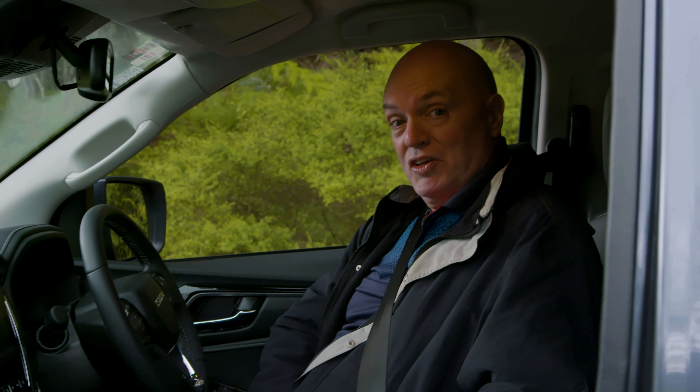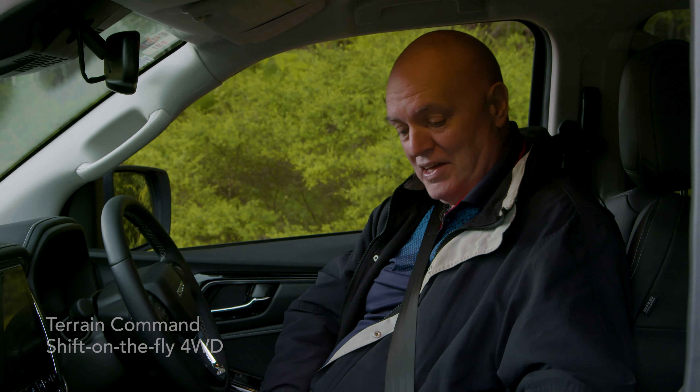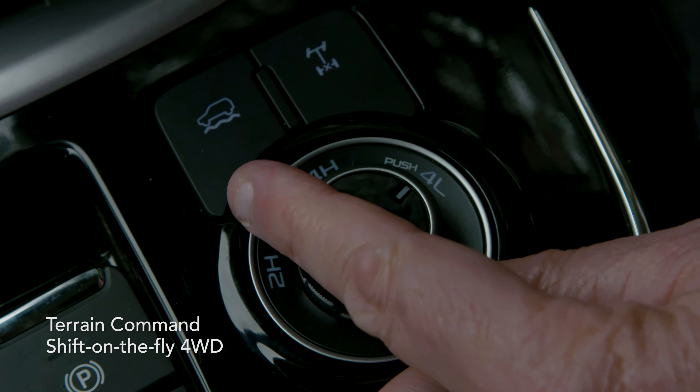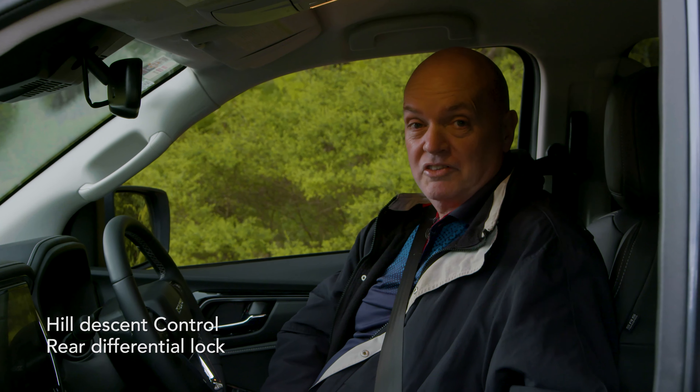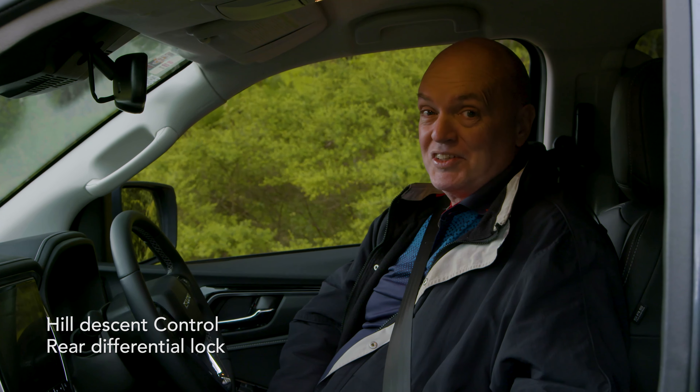I'm a bit of a nervous Nelly when it comes to four-wheel driving, so I'm going to use everything at my disposal that this MU-X has got. That includes the rough terrain mode, it includes four-wheel drive low, and it also includes the electronic diff lock. With all of that locked on board, I should be good to go.